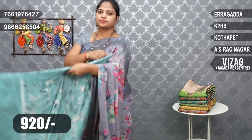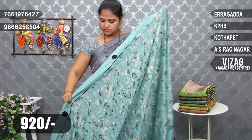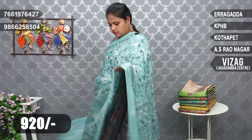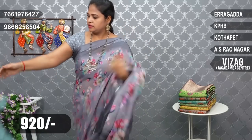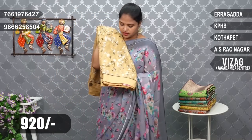Next is a blue combination — nice blue. 920 rupees. Next is a Gandham yellow color combination — very good. Gandham yellow color.